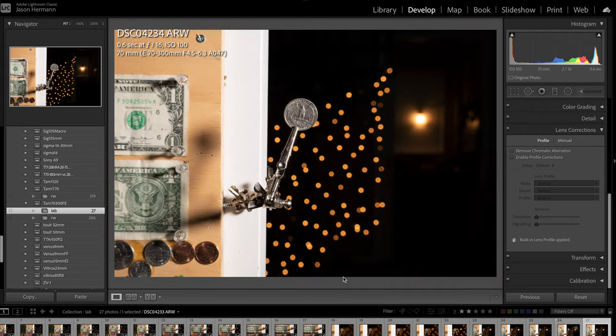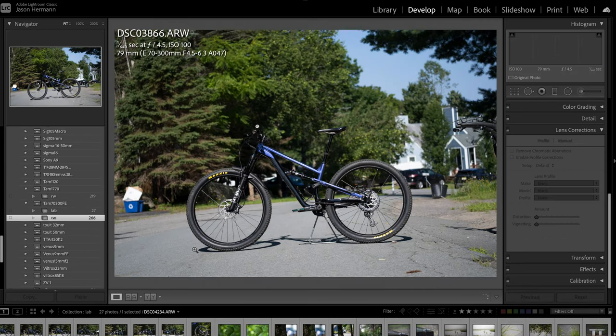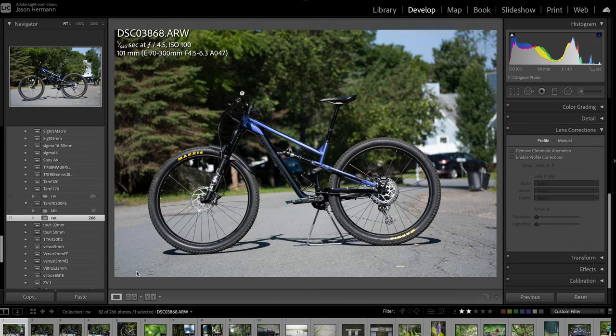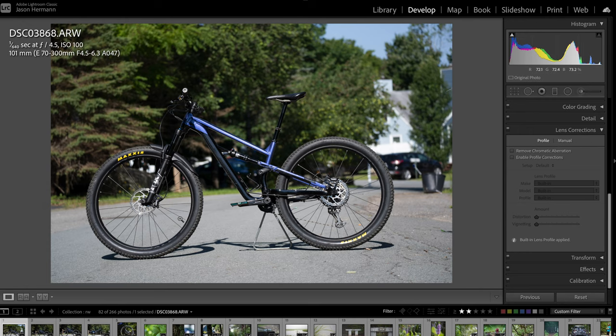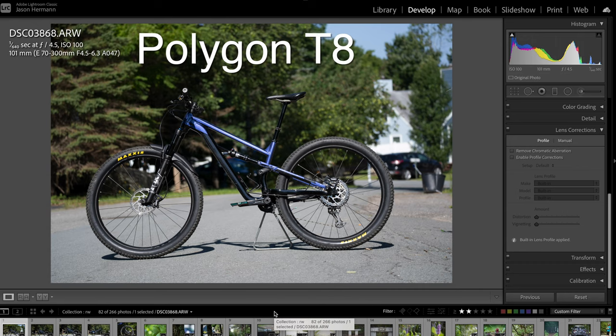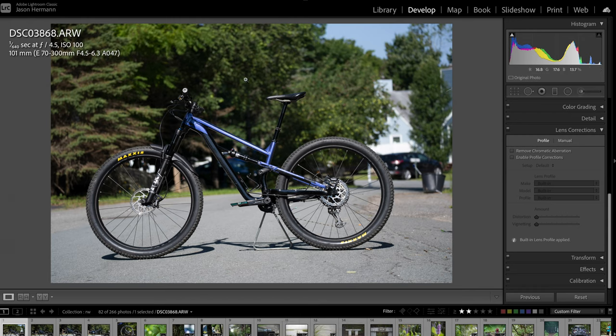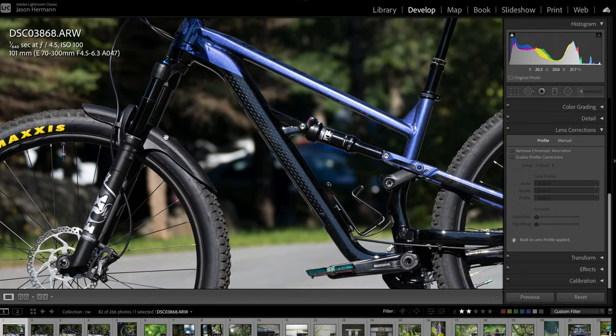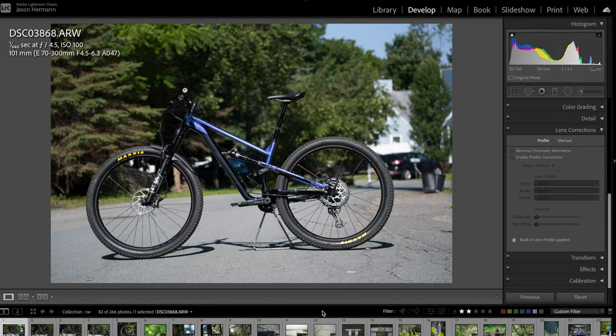Let's move on to some real world photos — I have a lot to show you. The EXIF data is up in the top left so you can reference the focal length, aperture, and ISO. Here's my mountain bike — I was just taking some test shots after putting on new tires. At 100mm I was trying to get maximum background out of focus. You can see the background is quite blurry, and you can get some pretty good separation with this lens at 100mm.